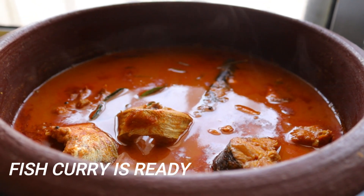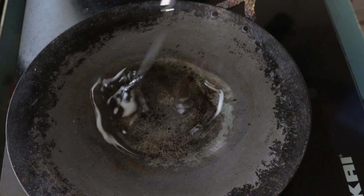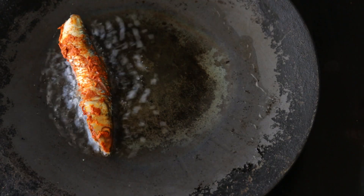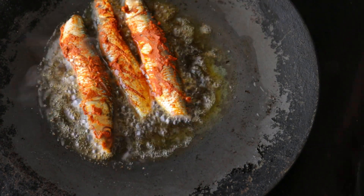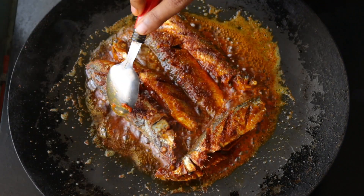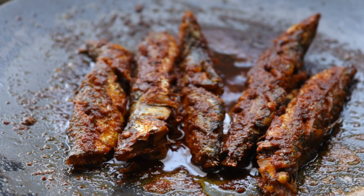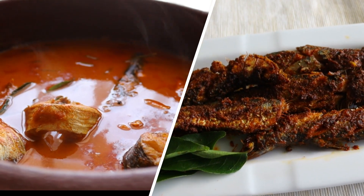Let's make a fish fry. Let's fry it for 5 minutes. This is a very fast and easy fish fry dish. This is a little carbohydrate.